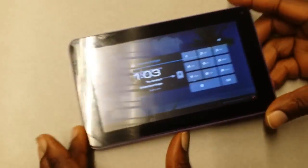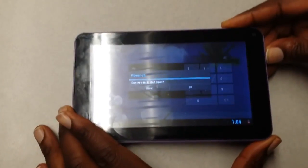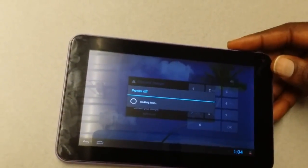So if you're in that situation, first ensure that the tablet is off. What I'm going to do is power it off — you hold down the power button for about a second and then click OK. It shouldn't take too long, and now it's powered off.